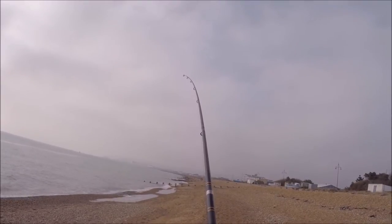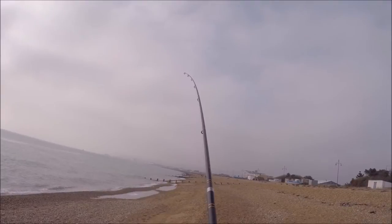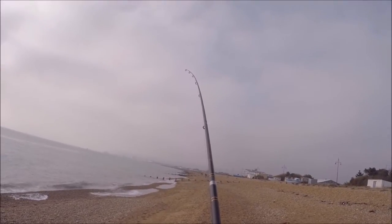You can see that tip - there we go, it's pulling in the tide. Very nice. So fingers crossed, all being well, we'll pull this rod in in a minute and hopefully we might have a plaice, possibly even two on the end - you never know.